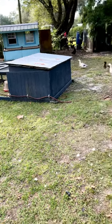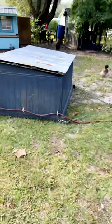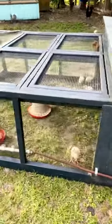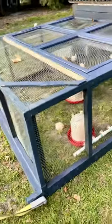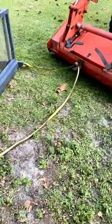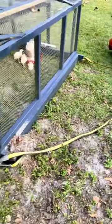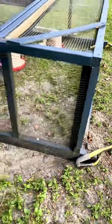Here is the chicken tractor. It has its own little trailer with a 55 gallon water jug that I made. It has a hose that attaches and goes to a PVC watering system I built that has horizontal chicken nipples. These bolts here attach to a tow rope that hooks on to the trailer hitch of my Kubota, and I can just back up and move this once or twice a day as needed.